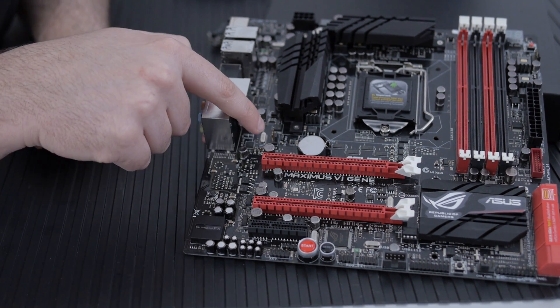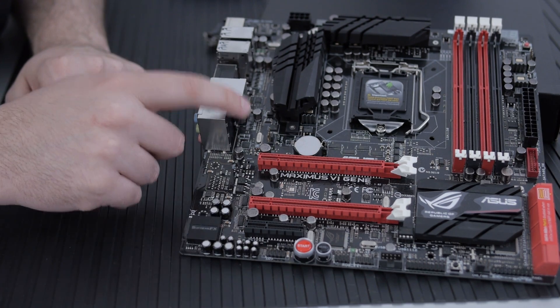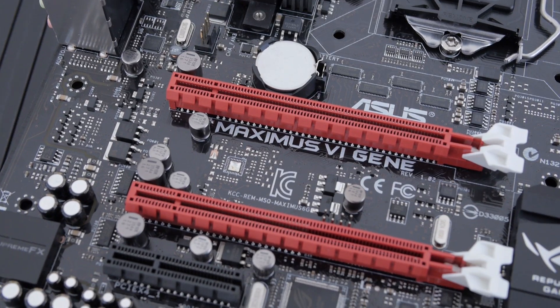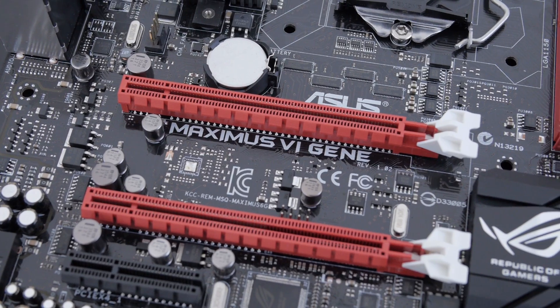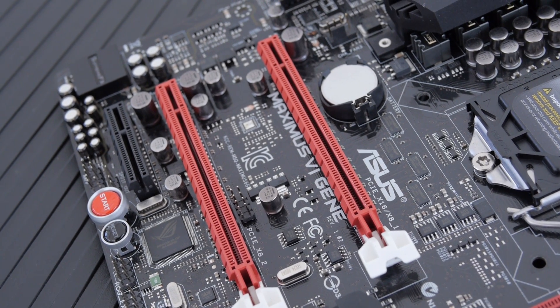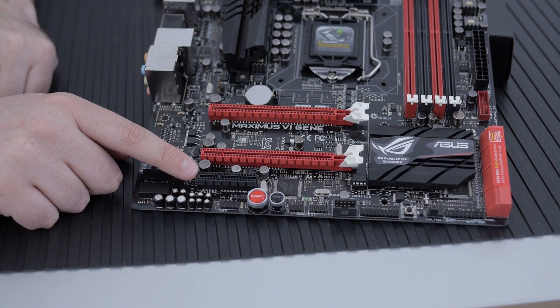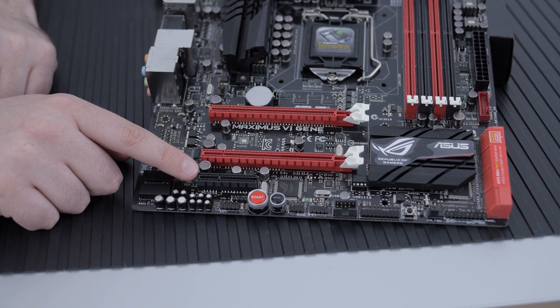There's another fan connector here. We have two x16 PCI Express connectors, and this supports both CrossFire and SLI. Down at the bottom there's an additional PCI Express slot — great for an extra network card or other expansion cards.